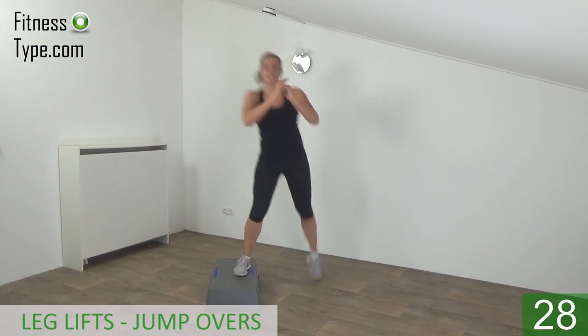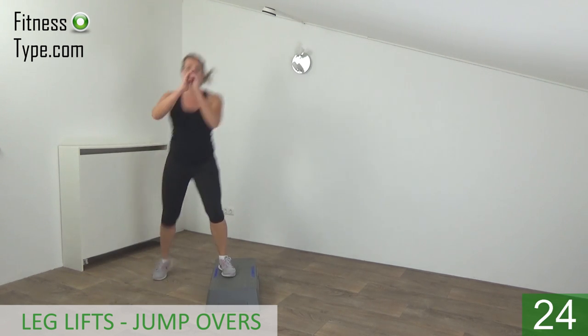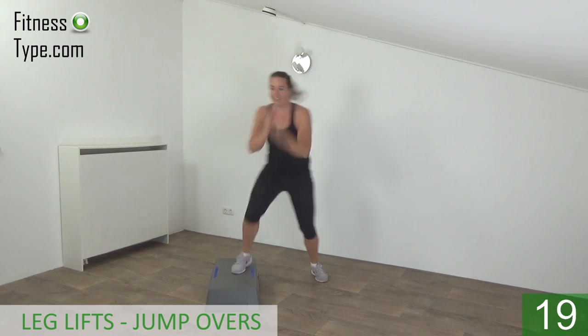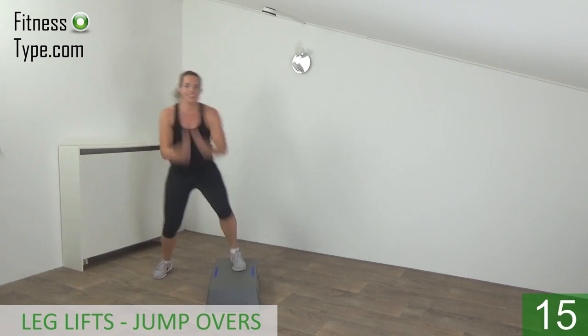Squeeze your glutes, lift your leg. Jump as high as you can — over. Take your arms with you and over.